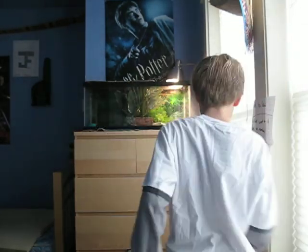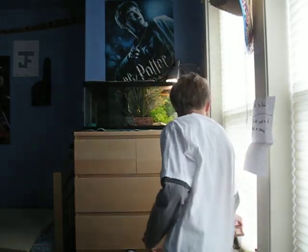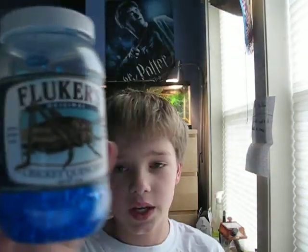Another one that you need to have is just a cricket keeper. I have a small one. For the crickets, I would recommend just getting some cricket queen gel — it's just kind of gel with water in it. And then cricket high calcium cricket diet. You can put some in there, both of them at the same time. That would be good.